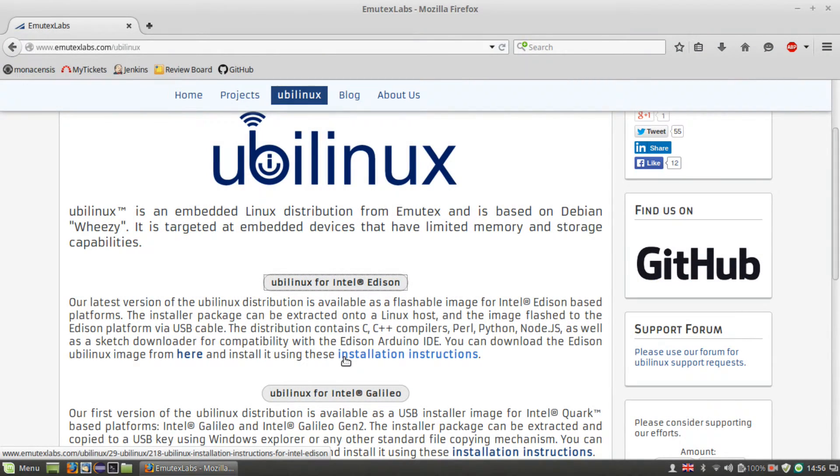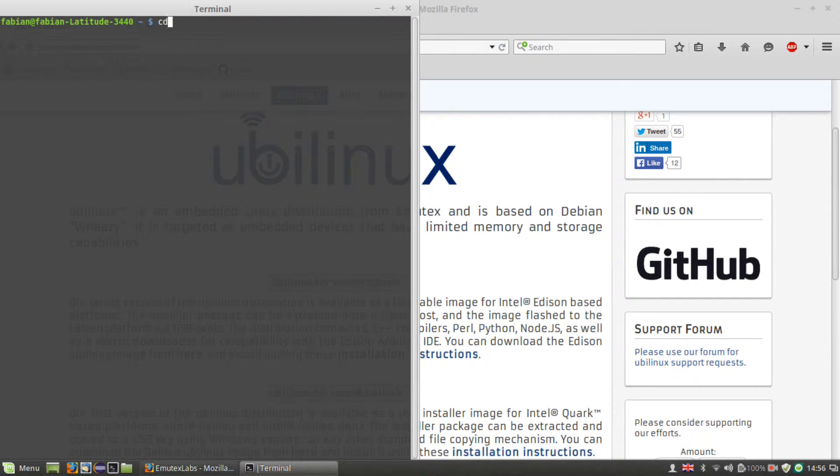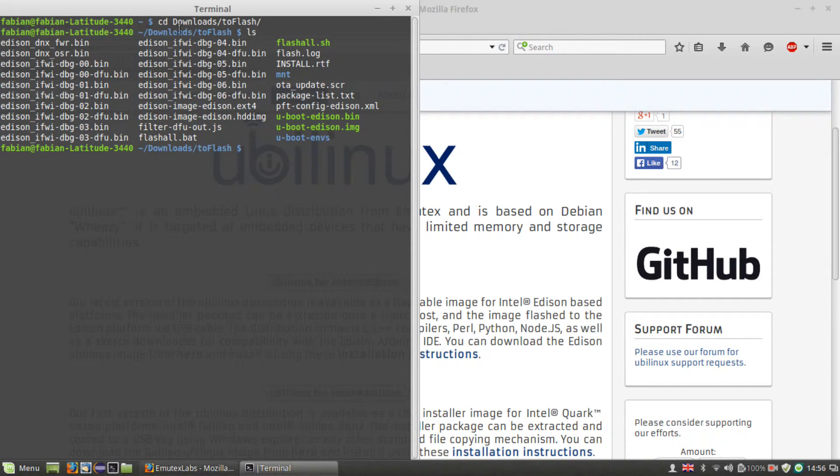Now we can get our hands on the installer. First, we have to extract the downloaded tarball — since it takes a few minutes, I've done that already. When the tarball is extracted, open a terminal and change to the extracted directory, which is called 'toflash'. A quick look at the files in there shows us the flash alt script, which is our installer. Don't execute it yet.